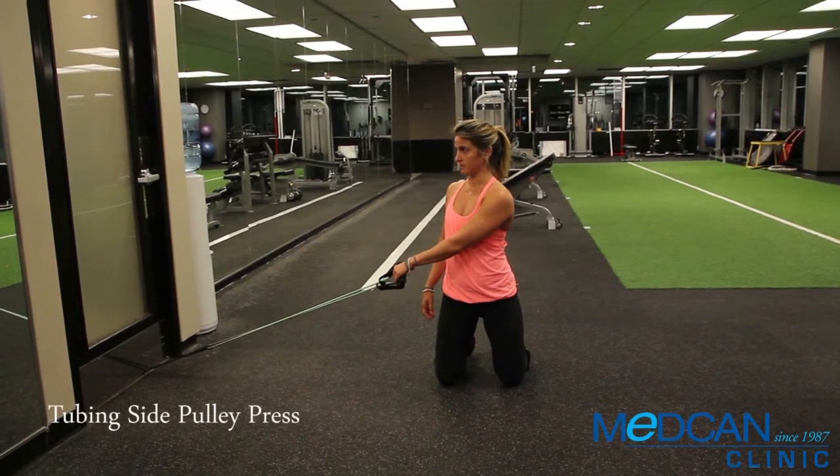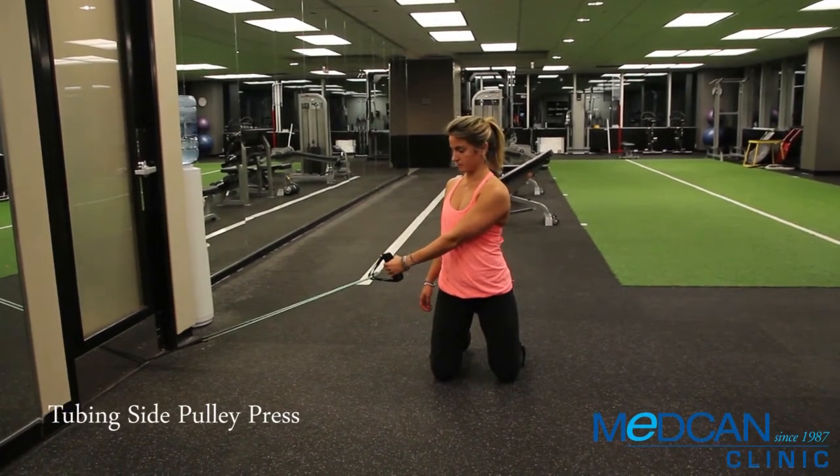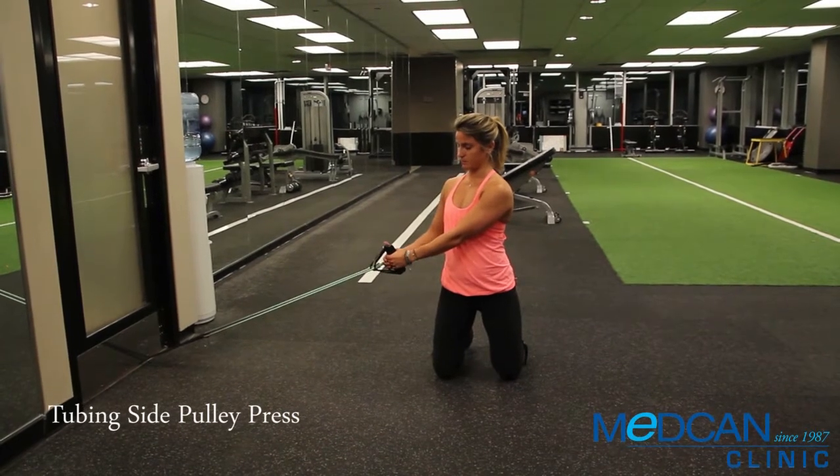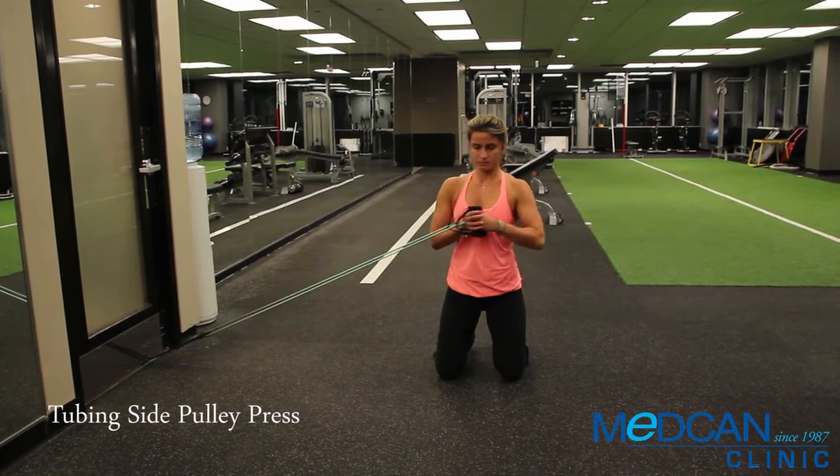Begin kneeling sideways to the tubing attachment. Hold the tube in the outside hand first, then wrap the inside hand over top. Hold the tubes in front of your chest, in close.